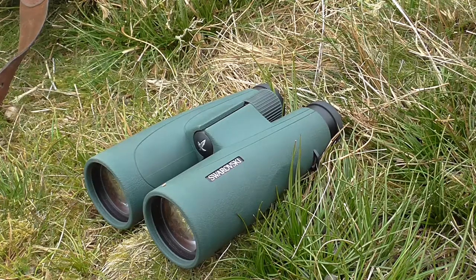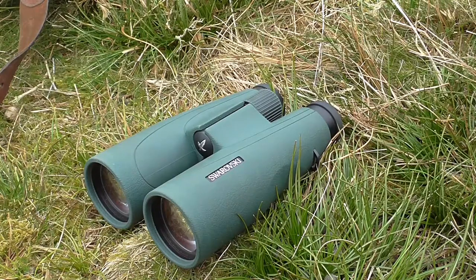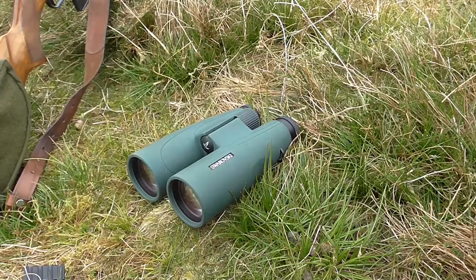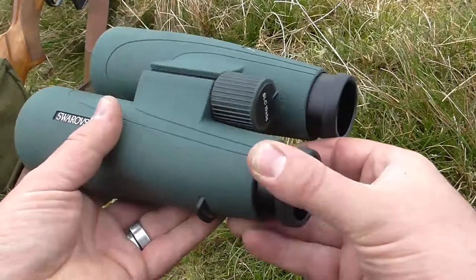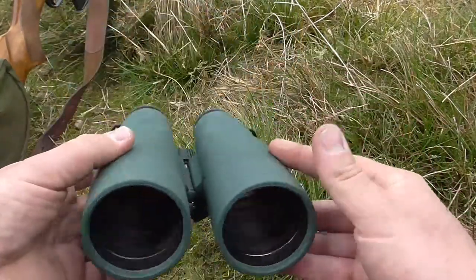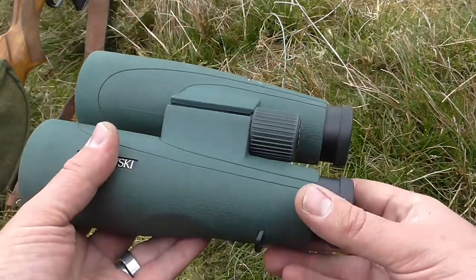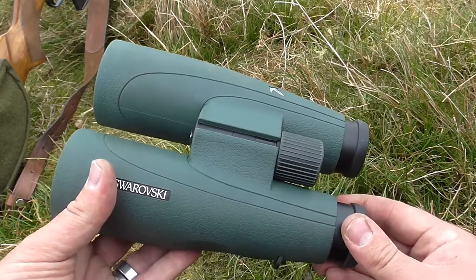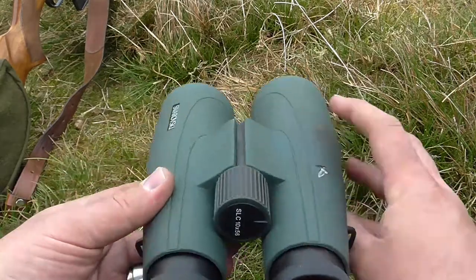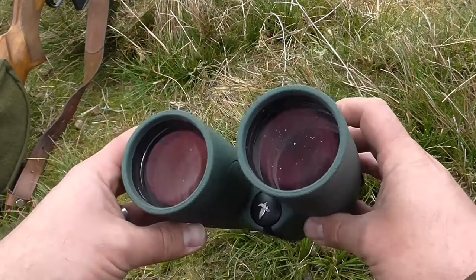This is the 10x50 model, and yes, it is the best binocular I've ever used, including the Victory and the ELs. It's quite a personal thing at this level, but I find that this is a 50mm. It's not got the open hinge, and I suppose it's heavier than the state-of-the-art, but it fits well in the hand. It is obviously a large binocular — 50mm.